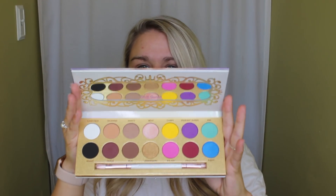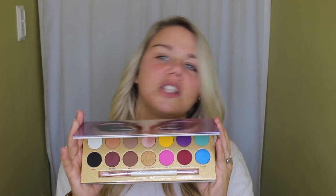Holy crap. First of all, I want to talk about how much bigger this is than I originally thought. When I was seeing it on people's Instagrams I thought it was going to be like the size of the Modern Renaissance palette by Anastasia or something like that. This is like triple the size of that — it's like the size of my head. It's Manny's face in full drag with this rainbow reflective packaging. It comes with a little protective sheet inside.